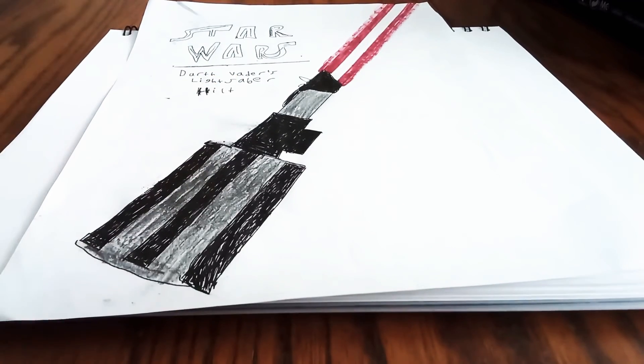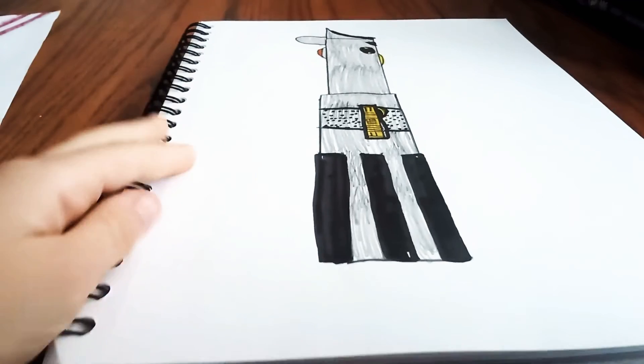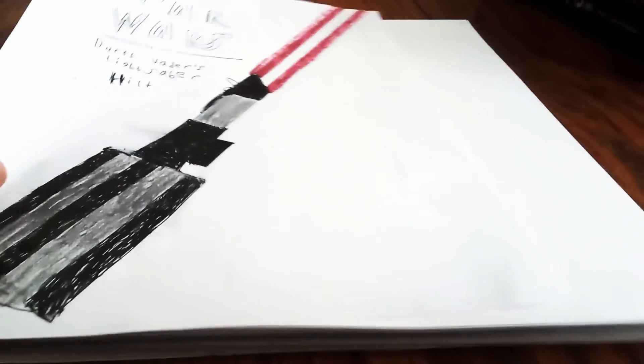This is Darth Vader's lightsaber. I drew this when I was very young, and yesterday I made this drawing. So let's see if we can make a better lightsaber than this and the one I made yesterday. Let's get into it.